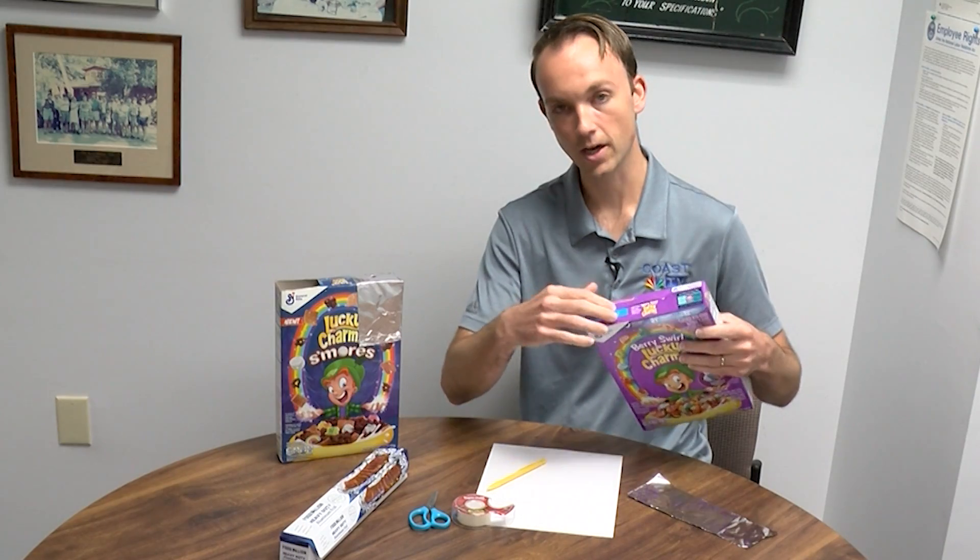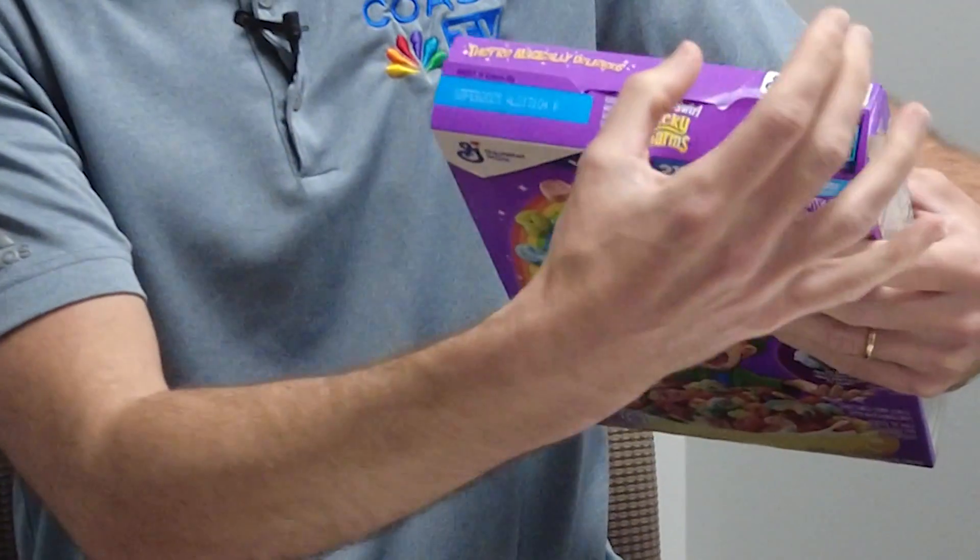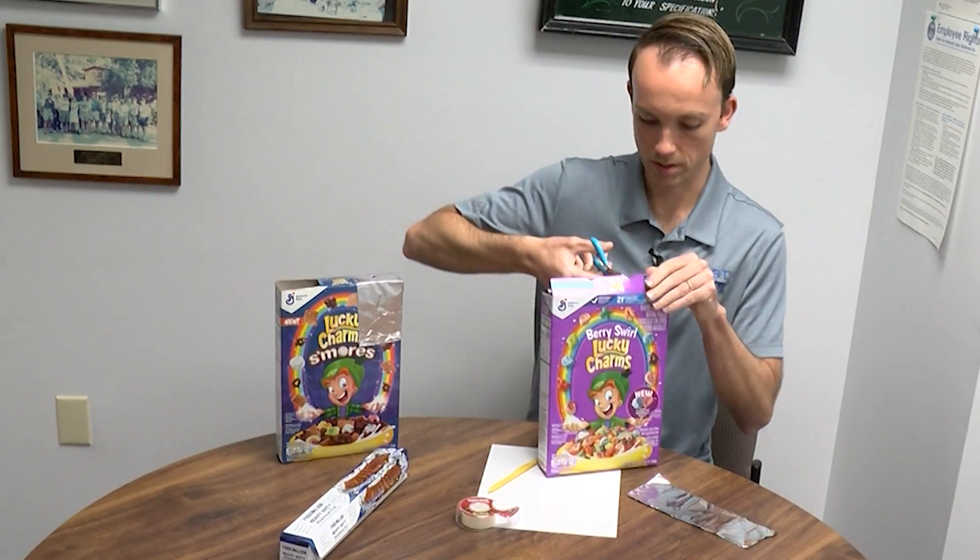So the first thing that we're actually going to do is we're going to cut off the sides of the cereal box. We're going to do that right now.